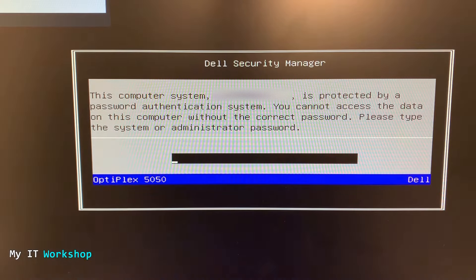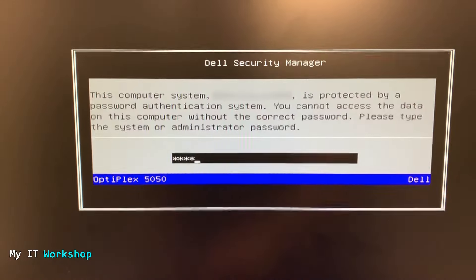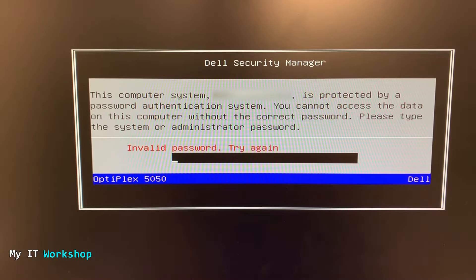Welcome back to my IT workshop. I'm your host Alvendril and in this video I'm going to be resetting the BIOS system password for a Dell Optiplex 5050 Micro. The monitor is dark, so I'm going to turn on this desktop computer — and you're going to see this right away: 'This computer system is protected by a password authentication system. You cannot access the data on this computer without the correct password.' As you can see, I don't have the password.